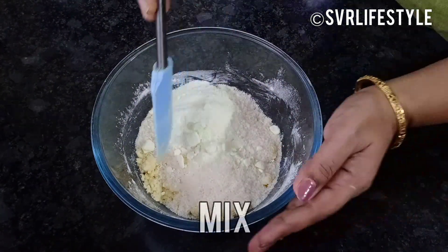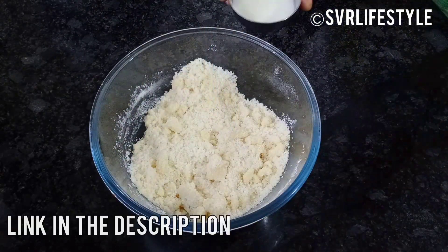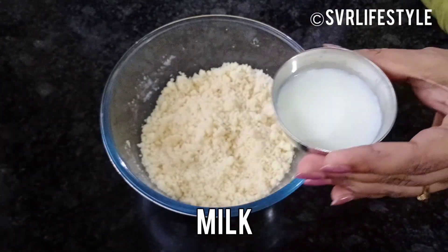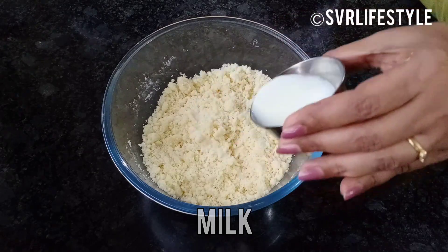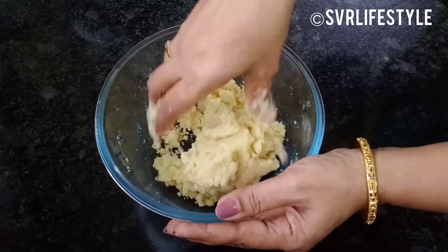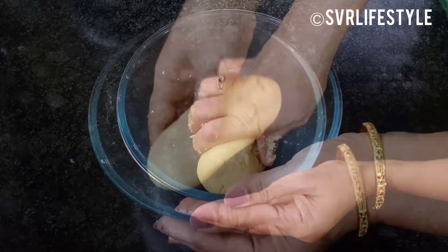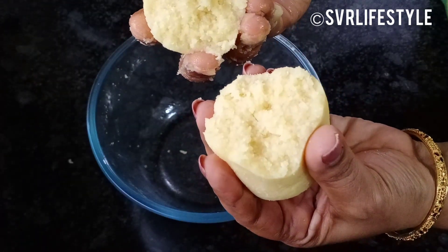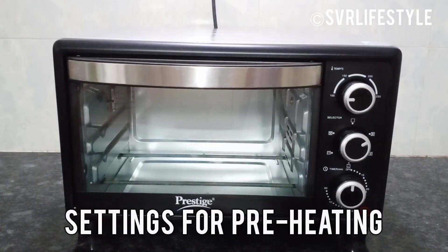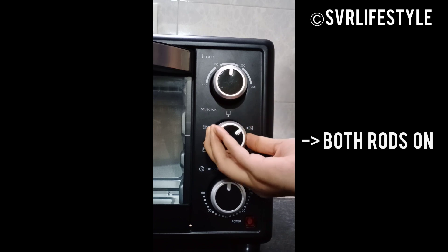Mix the ingredients together. For the Desiccated Coconut Powder, the video link is available in the description box. Preheat the oven to 180 degrees for 10 minutes.